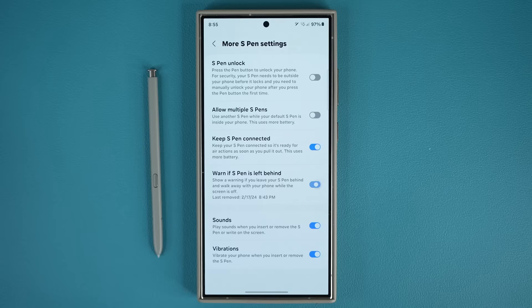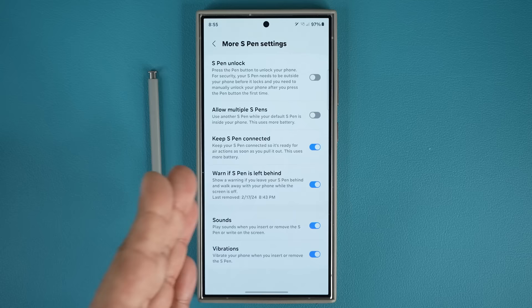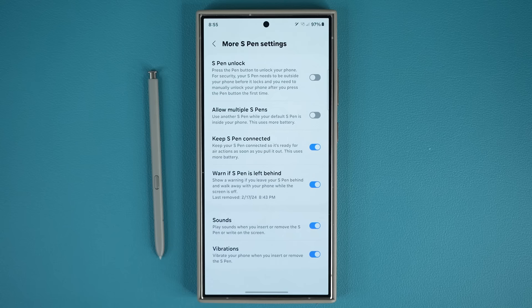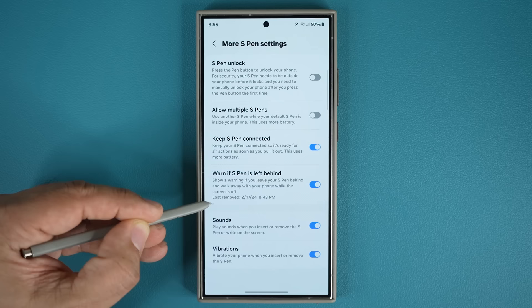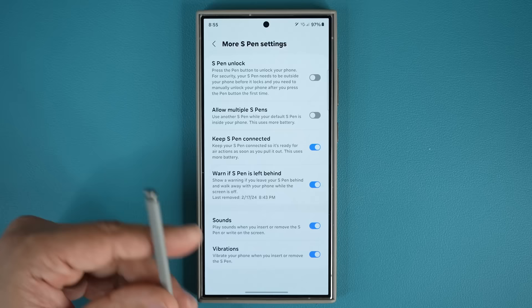When you enable this, if you leave your S Pen on a table in a coffee shop and take the phone and leave, the phone is going to beep and give you a notification saying you forgot your S Pen. And if you did lose it and walked away, it's going to give you a hint about the last removed date and time. It cannot show you the location, but at least you get the date and time so you can approximate where you were and backtrack that way.